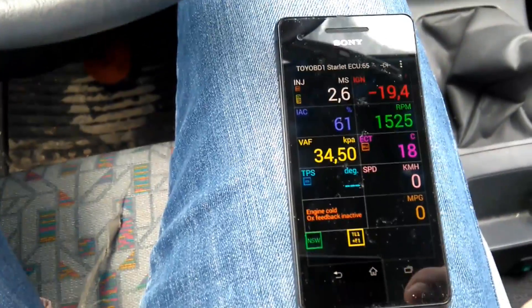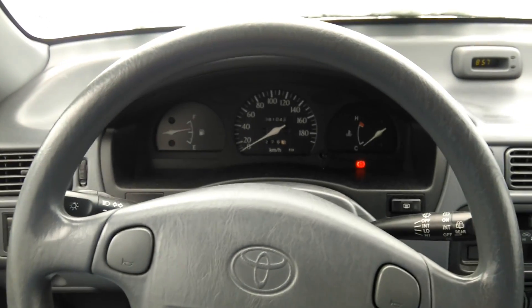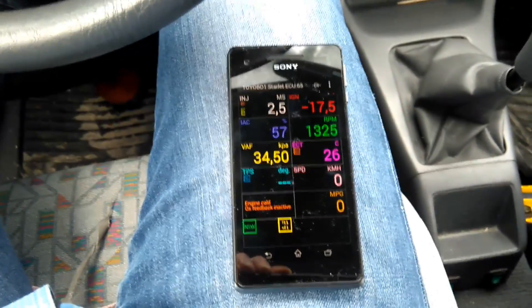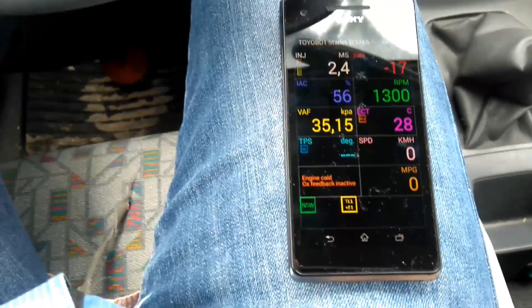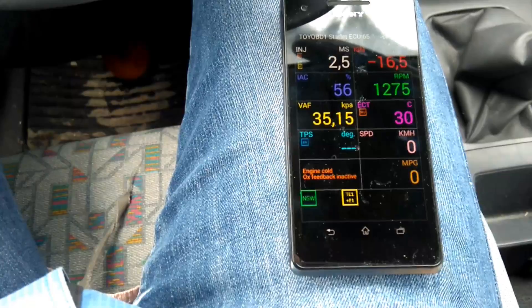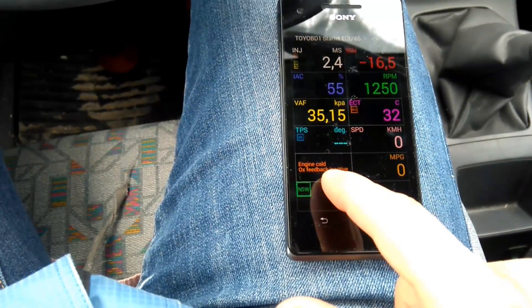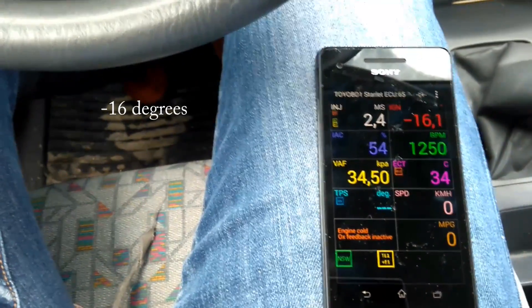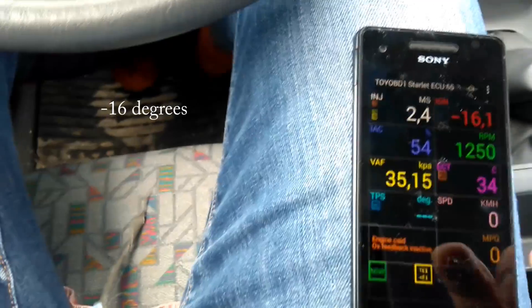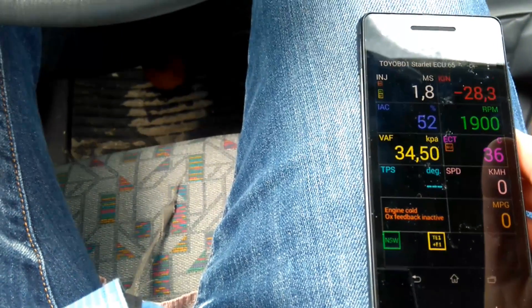I'll just put the engine heater on the electric device. As you can see, the flashing engine light has stopped blinking when I started it, and the RPM is settling down. The miles per gallon won't probably start until I drive it. Earlier I used the standard feature and it was a bit high, but now I have put the shoes on the engine so I think it will be better. Engine cold — OX feedback inactive. Ignition 16 degrees. EAC 54%. And TPS is the throttle position. Let's see if we can get it to move.